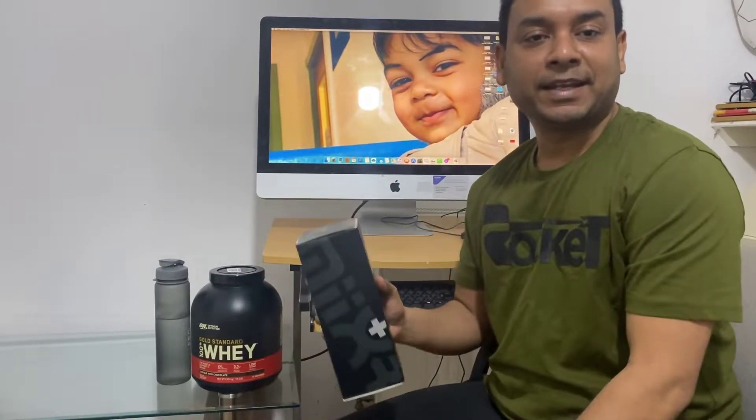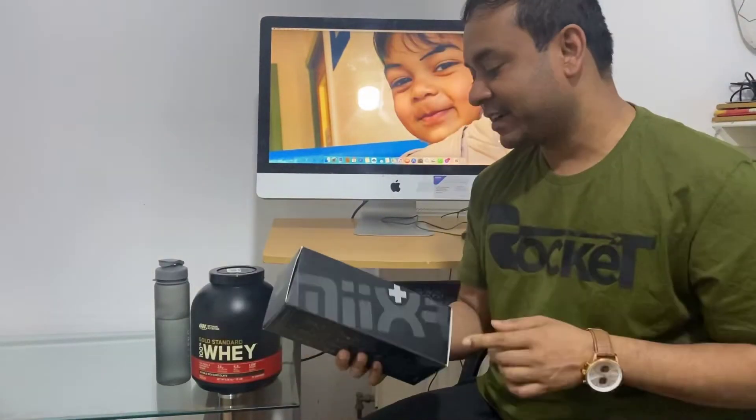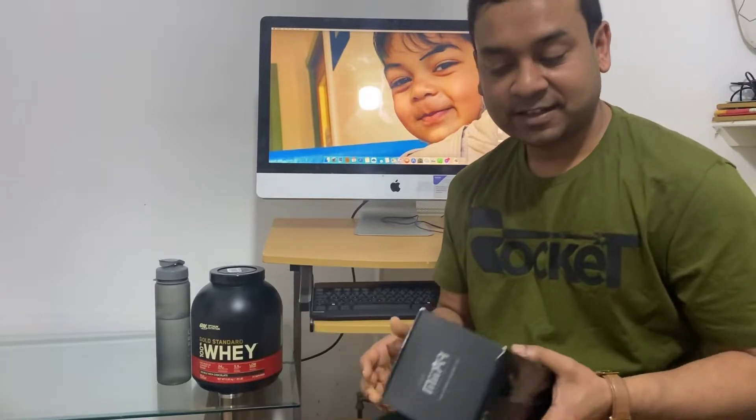Hello guys, my name is Mani Dishan. Today is my first vlog with my favorite mug, which is a protein shaker. Actually guys, one week ago I started the gym.